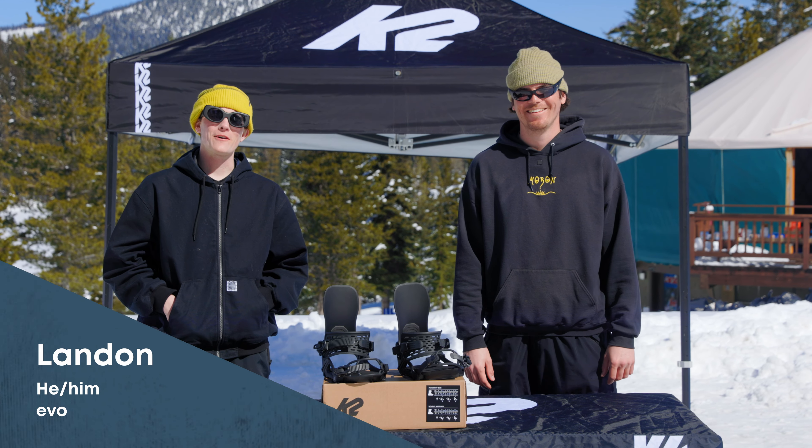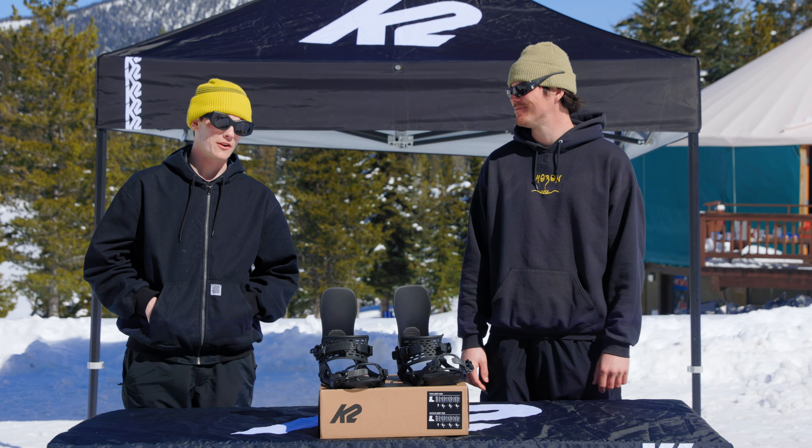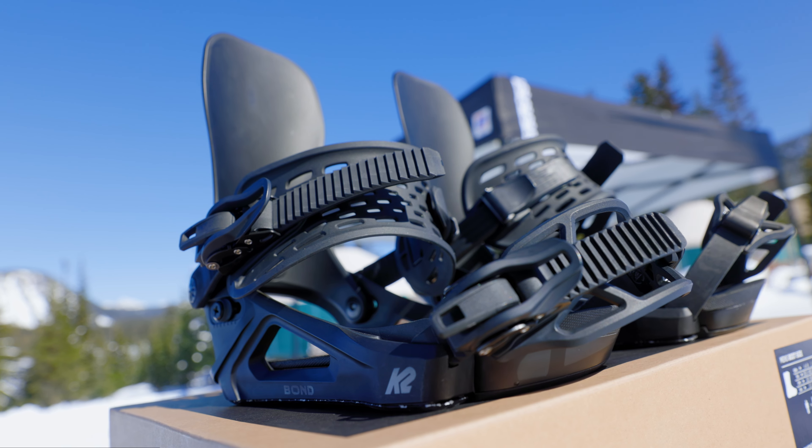Hey, what's up everybody? This is Landon from EVO. I'm here with the K2 snowboard binding designer, Jake, and we're checking out their new Bond for Winter 25. Can you tell us more about this new model?